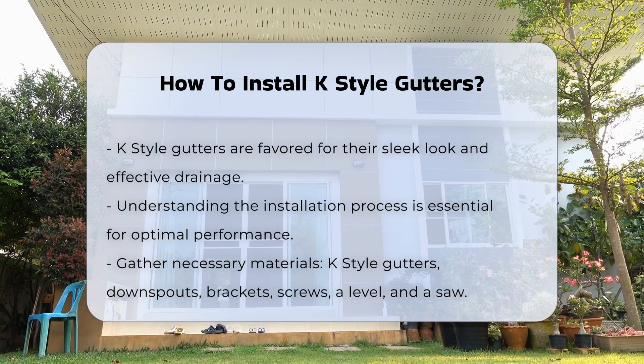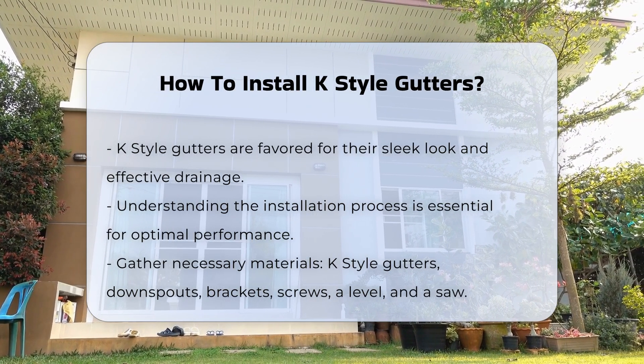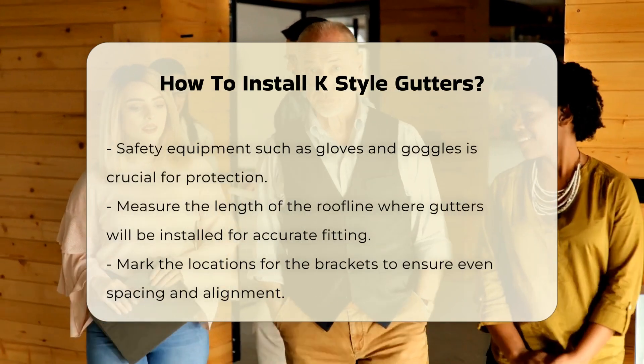Before beginning, gather the necessary materials and tools. You will need K-Style gutters, downspouts, brackets, screws, a level, and a saw. Safety equipment such as gloves and goggles is also essential.